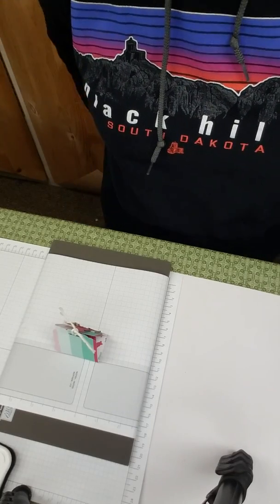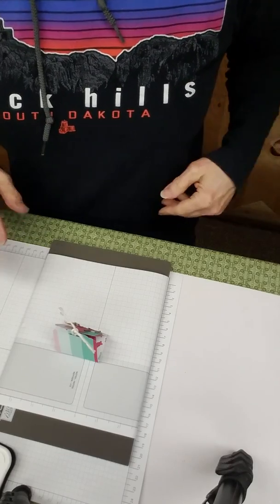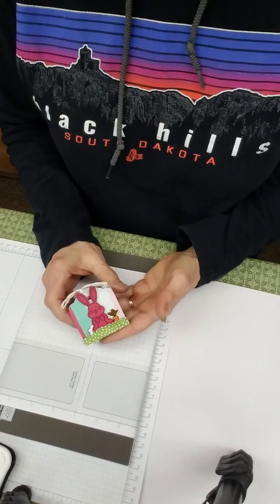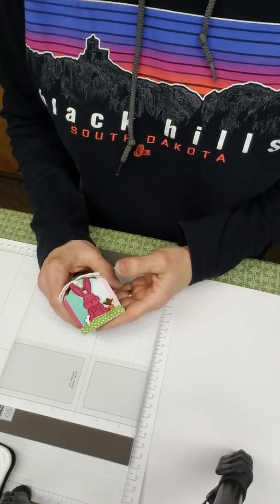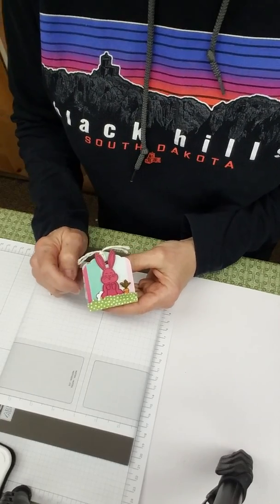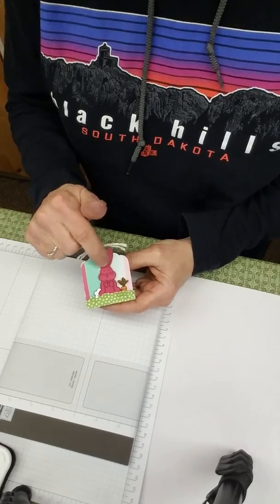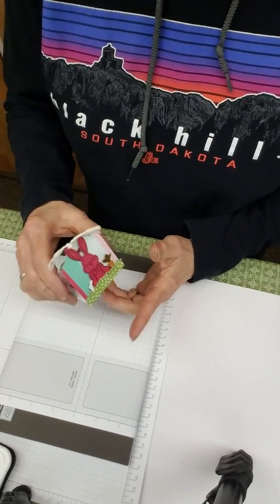Hi stampers, it's Kathy Hamrick again with Country Road Stampers. Today I want to show you a cute little treat. Since we're coming up on Easter — I know it's still a ways away as I'm making this video — but it's also spring or soon to be spring, so I thought this cute little guy would be really easy to make. I'm going to show you something different about this Best Bunny set, so sit back and I'll show you how to do this.